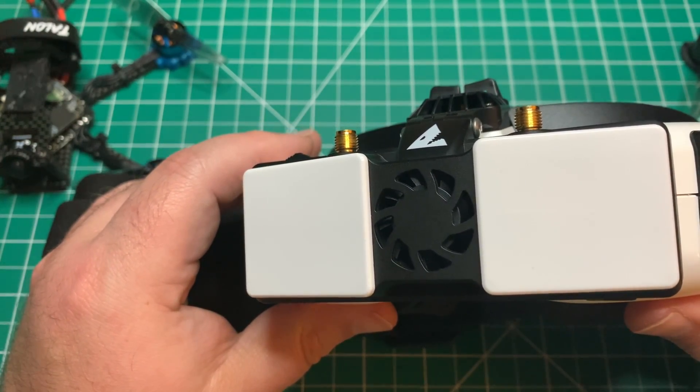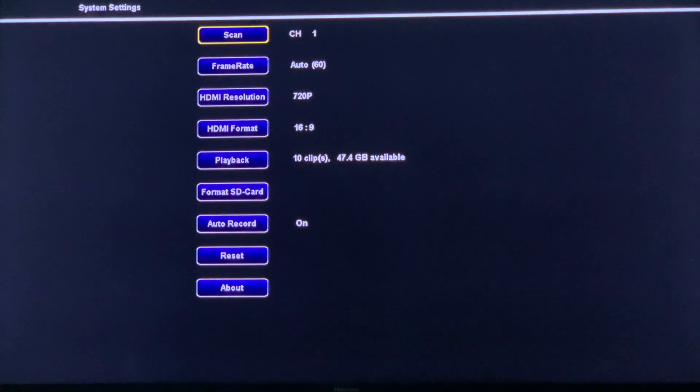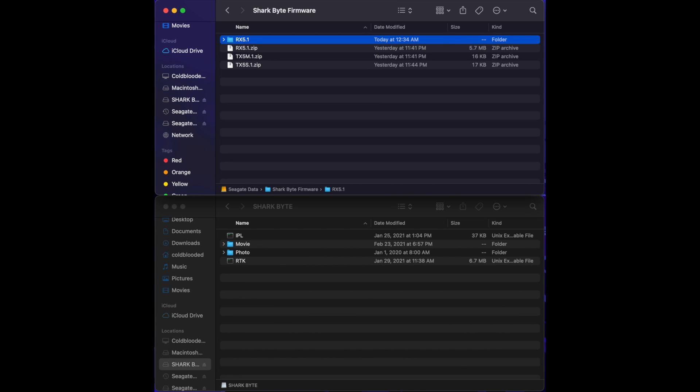They did add some functions to the menu. In the main system menu, you can change the HDMI resolution from 720p to 1080p, update the HDMI format from 16 by 9 to 4 by 3 cut or 4 by 3 scale — which works best for the original HDOs — and finally you have an option to disable auto record, which you did not have previously.